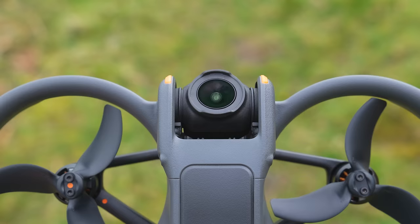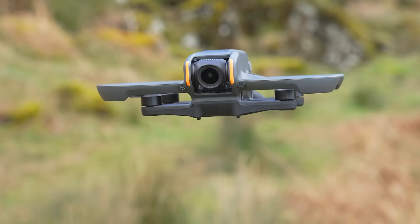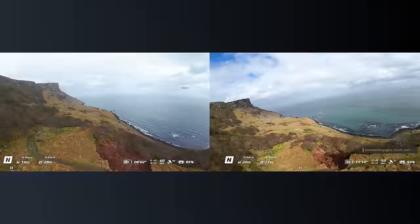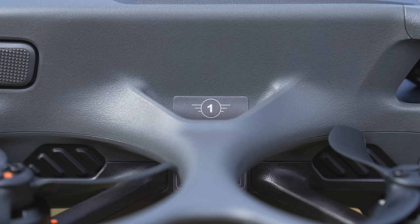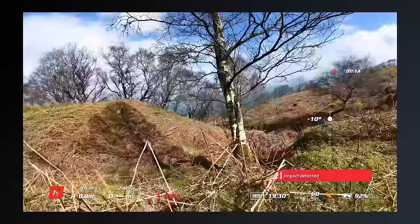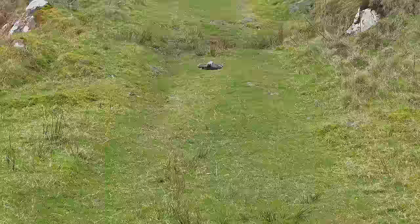Moving back to the design, the area around the camera is more unobstructed above and beneath compared to its predecessor, allowing for a larger camera tilt angle from negative 85 degrees to plus 80 degrees. You can also tilt the Avata 2's camera much further downward before the airframe comes into view. The Avata 2 also comes with a class 1 rating and, just like before, a built-in propeller guard which feels very strong and sturdy, protecting the drone from minor bumps and knocks.